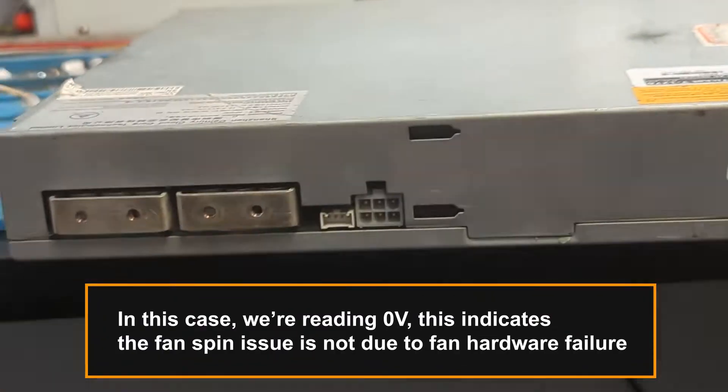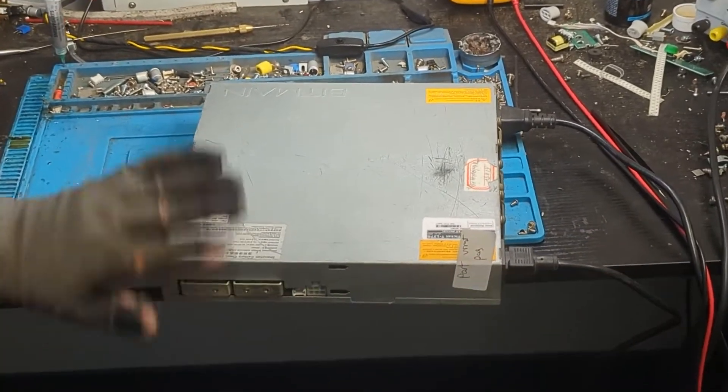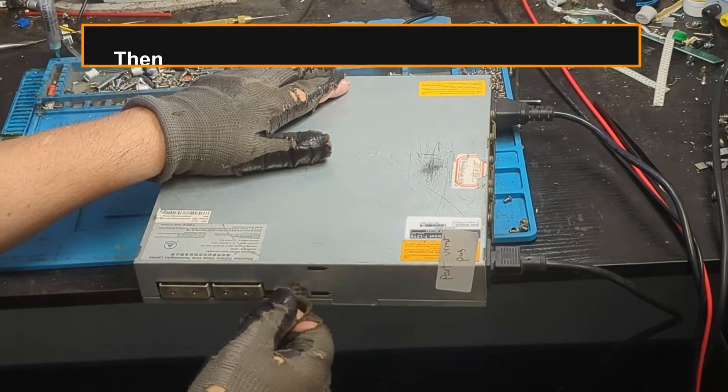In this case, we're reading 0 volts. This indicates the fan spin issue is not due to hardware failure. Then, we need to read 21 volts across the unit's output.